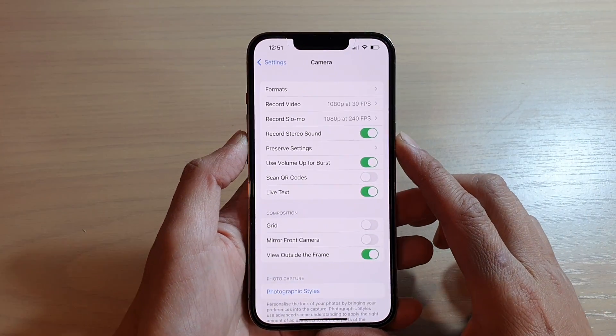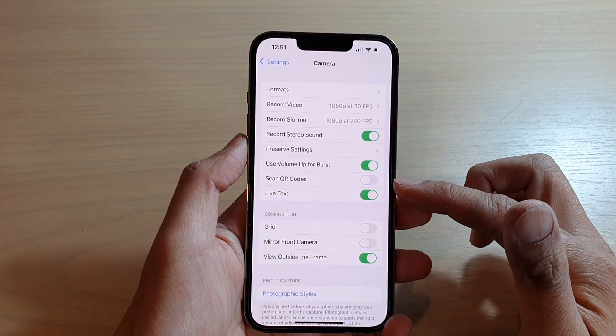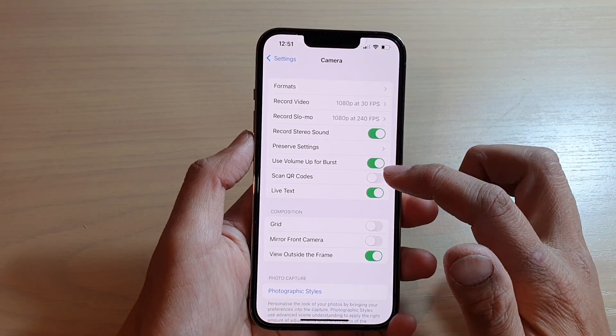So if for some reason your camera does not scan QR codes, it could be because in here it is set to off. So you want to go in here and switch it on.